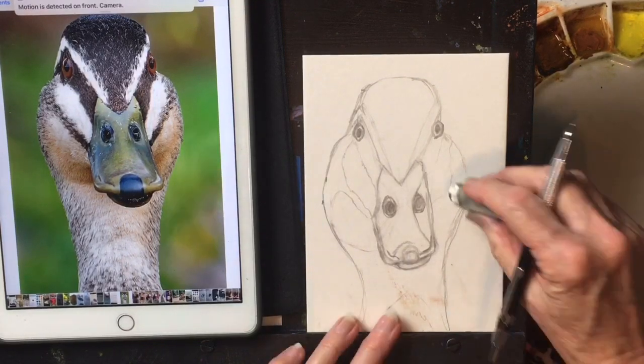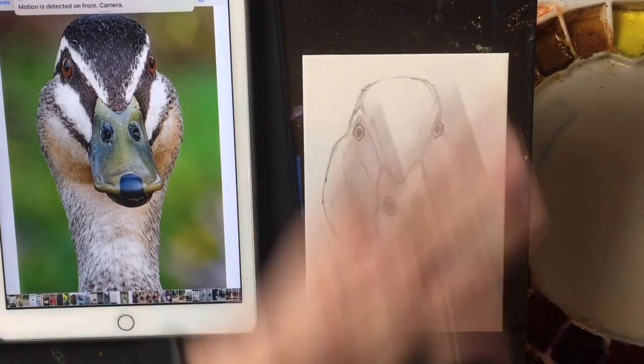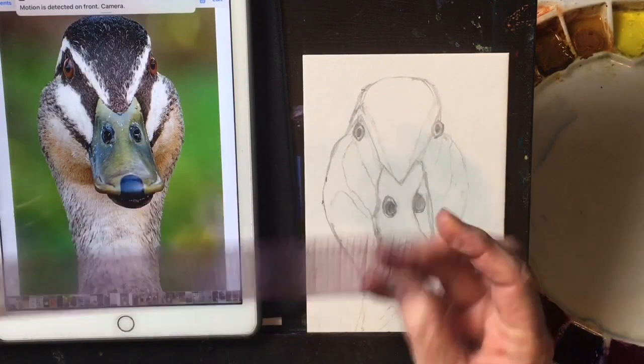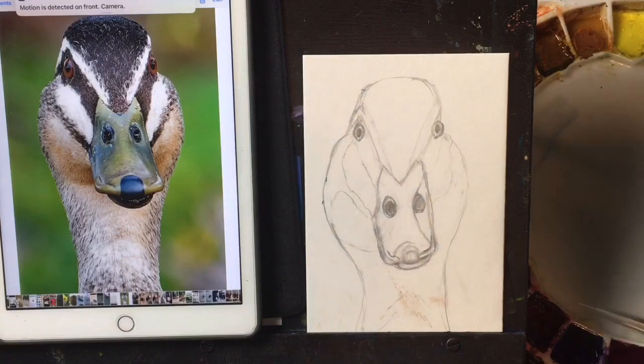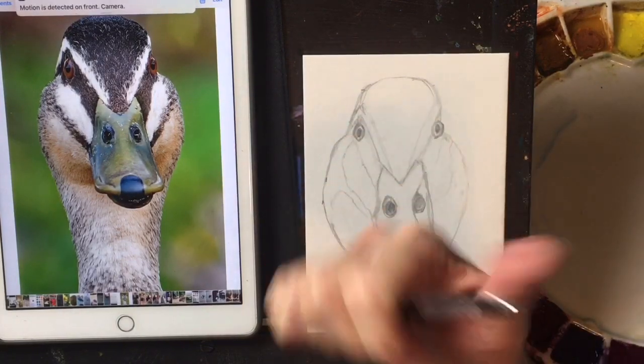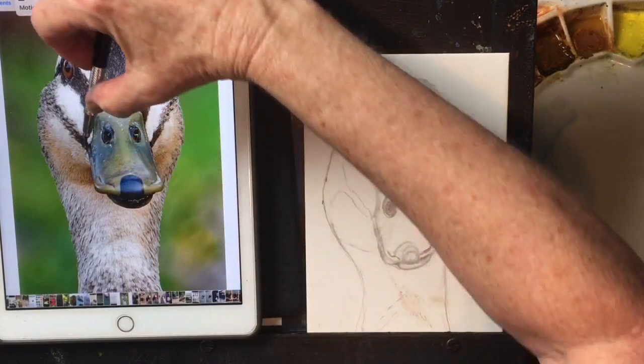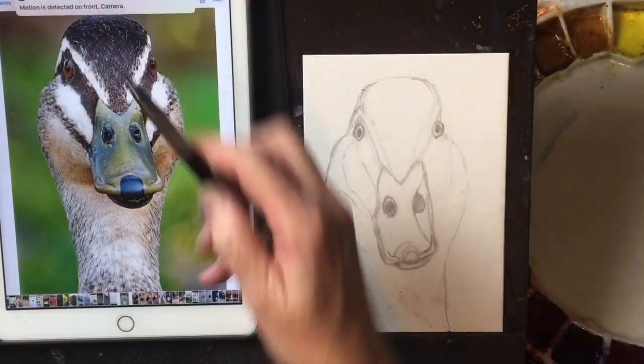Your measurements don't have to be perfect — they just have to give a look of realism. If you're struggling with your drawings, take a nice clear ruler, or your pencil, and measure your distances.